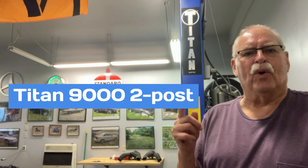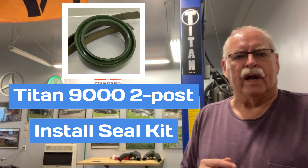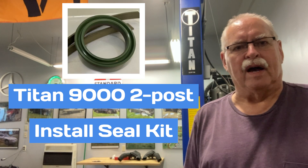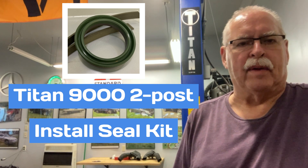This is my Titan two-post hoist, which you've probably seen in some of my other videos. What I discovered was I found some oil laying on the floor a couple of times. I thought, how did that squirt out of my car? Where'd that come from? And it didn't come out of my car — I'm 99% sure it came out of one of the cylinders.